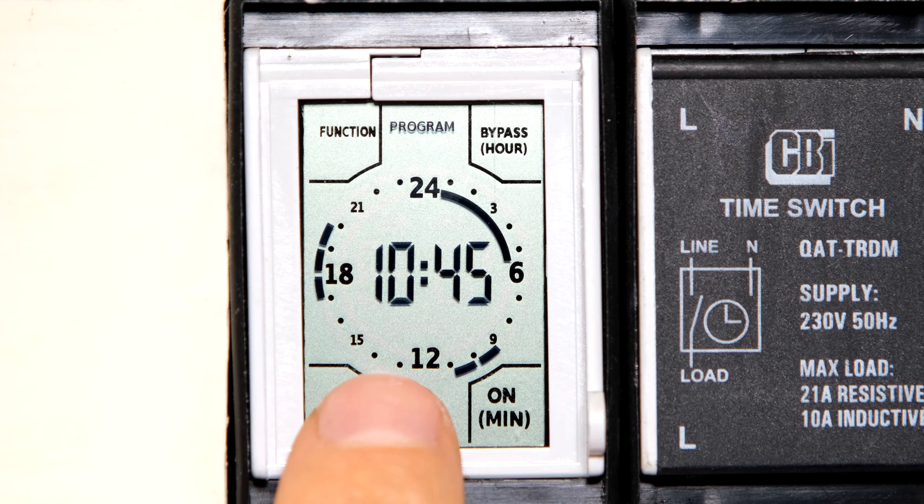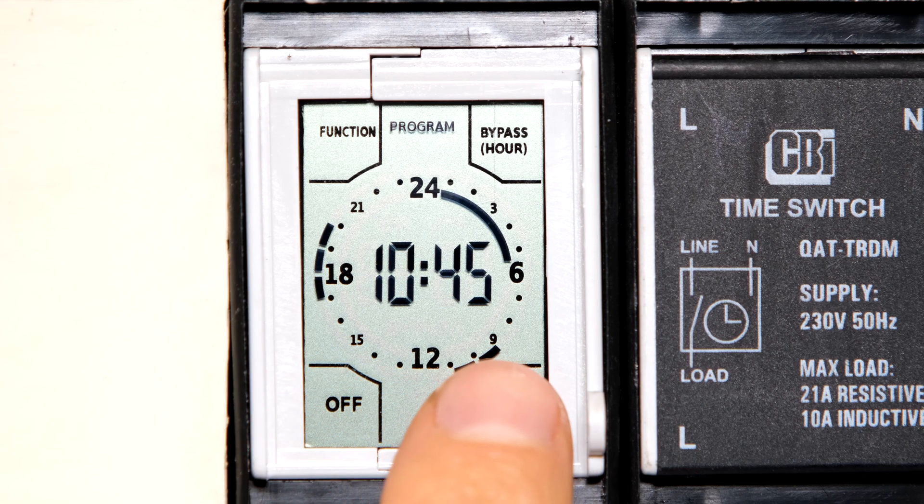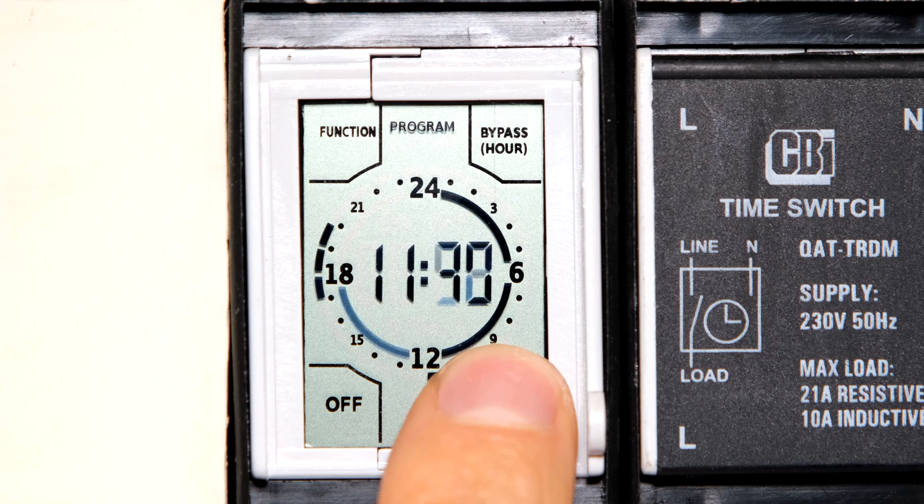If I want it on for most of the day, I just touch and keep my finger there and it will keep going through all the hours. So for example if it's for a floodlight at night, I just touch and let it count through all the hours. Thanks for watching — cheers!